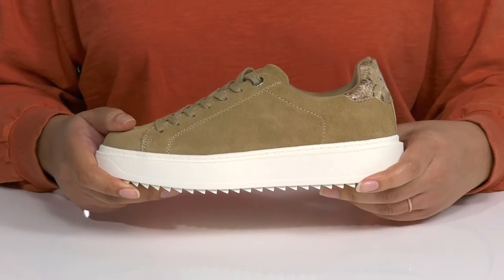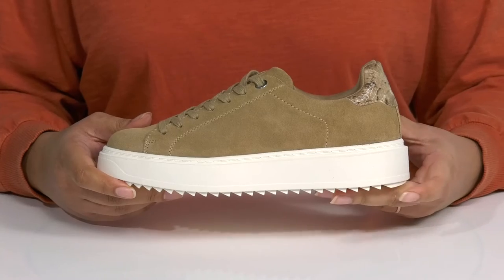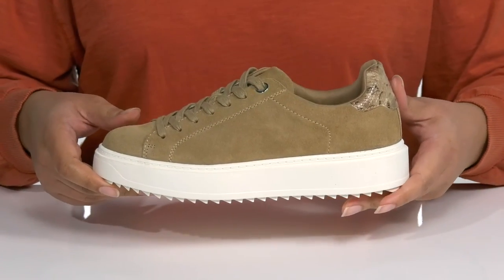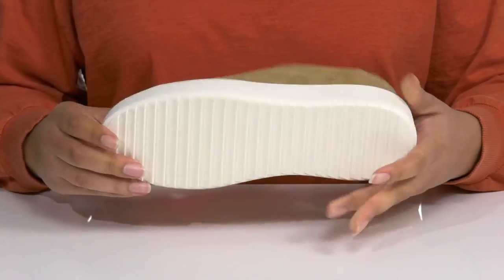The midsole adds some contrast to the shoe with a sturdy and durable build that's made to last. You'll also get a little over a one-inch boost in height from the platform. It's all on top of a durable man-made outsole that has sawtooth grooves to keep you stable.